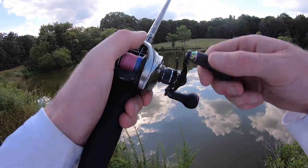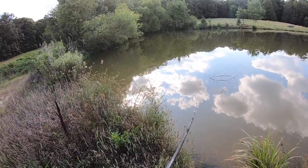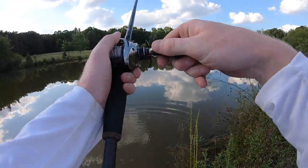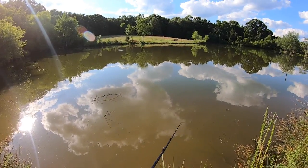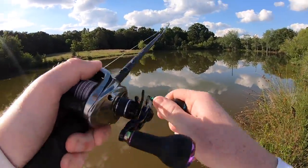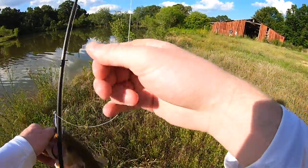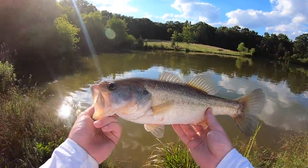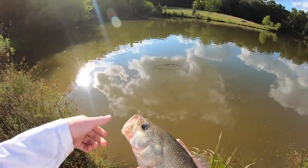Oh, there it is. Got him! Freaking clobbered that frog out there in the middle. Check that out — chunky boy, just crushed it, came all the way out of the water. I haven't had this much fun topwater fishing in a while. These fish are just blowing my mind with how aggressive they are. That is not a ginormous fish, but he just crushed that thing — solid like a two-pounder.